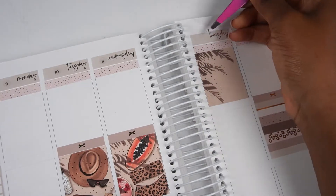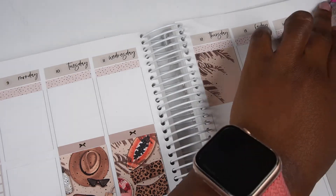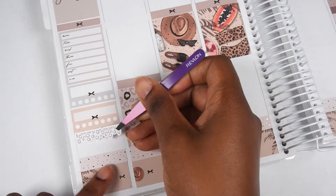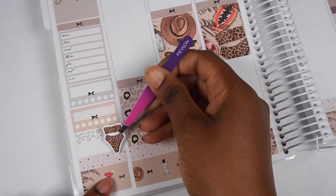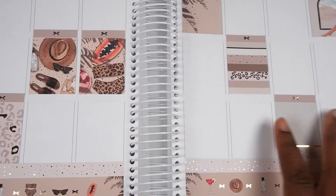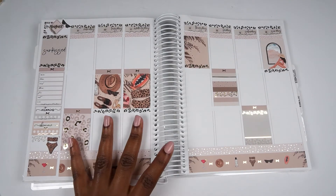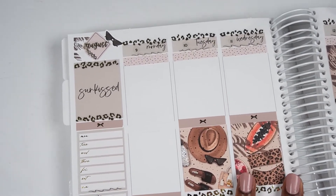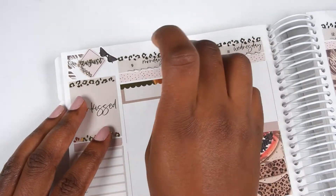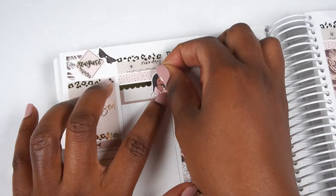For the month section at the top I put down a box from the kit turned sideways, added some deco from the kit, and used a script from Letters to Apollo that said August. I zoom out so you can see the layout, and here you can see what I did off camera — the leopard headers from Sadie's Stickers. I used those to jazz up the date covers and that Sun Kissed quote box which had been looking a little plain.